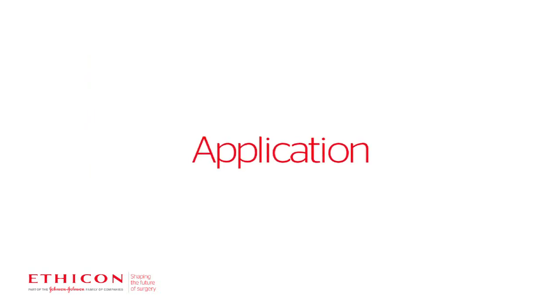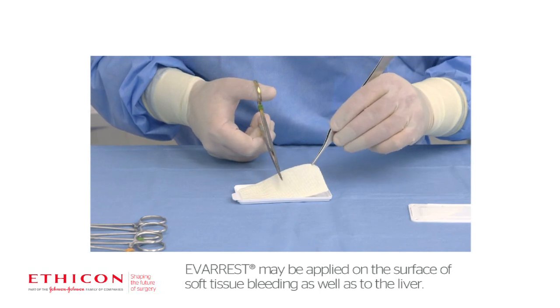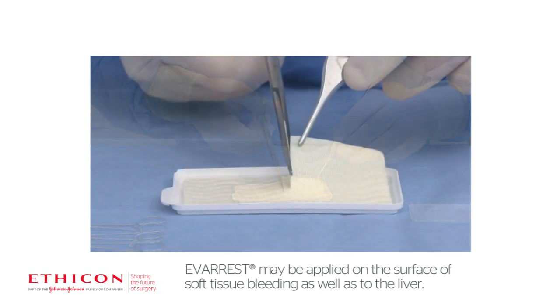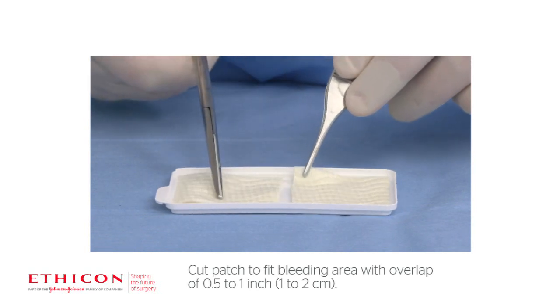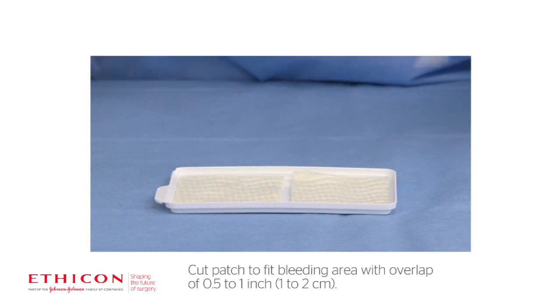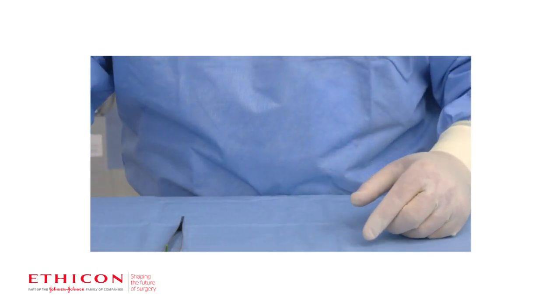Application. Everest may be applied on the surface of soft tissue bleeding, as well as to the liver. Using sterile scissors, carefully cut the patch to the size and shape needed to maintain contact with the bleeding area, with an overlap of 0.5 to 1 inch, or 1 to 2 centimeters. Keep the powdery active side facing down while in the tray.